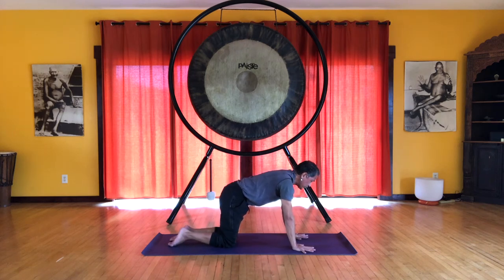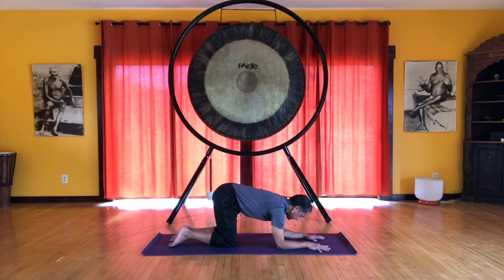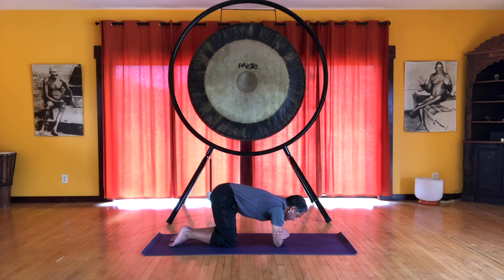We're going to do dolphin plank, followed by dolphin push-ups. Let's come down onto our elbows, and we want the elbows to be shoulder width apart. Take your hands and see if you can hold on — grasp your upper arms. You can move your elbows close together if you need to.